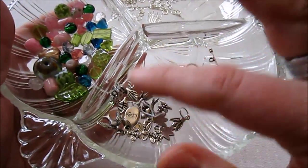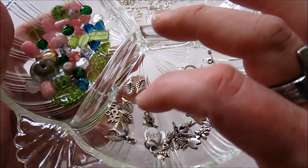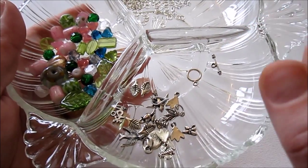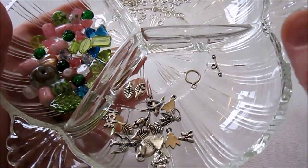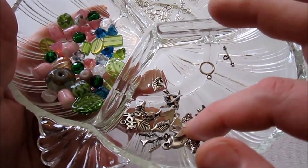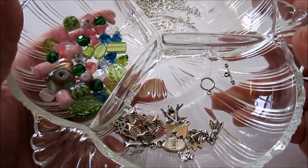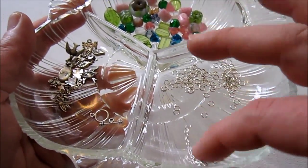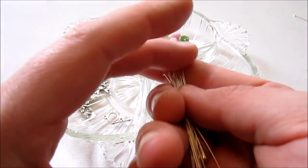You'll want some charms to add. I have a bunch of little bee charms, birds, and some leaves. I have a flower too — you might want to add some floral. I've previously used a lot of leaf charms, which I really liked. Butterflies, whatever you want, whatever you might have in your collection. If you don't have these charms, that's okay — you don't actually have to add them. And then you'll need a clasp, a whole bunch of jump rings, chain, and head pins for making bead dangles.